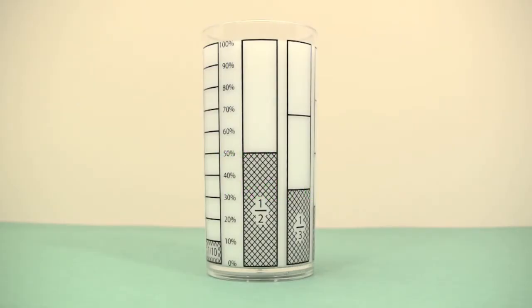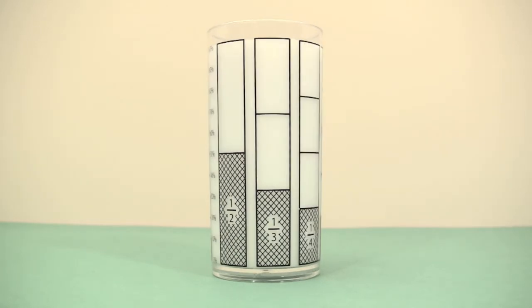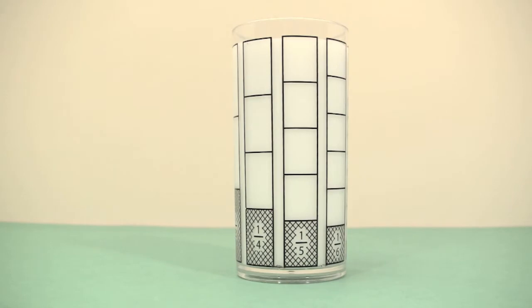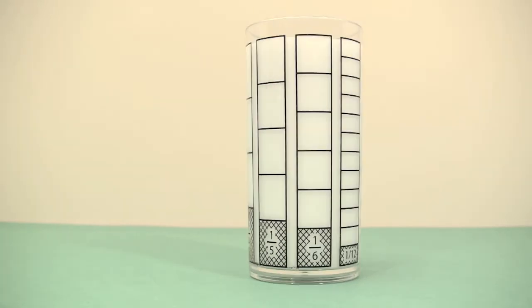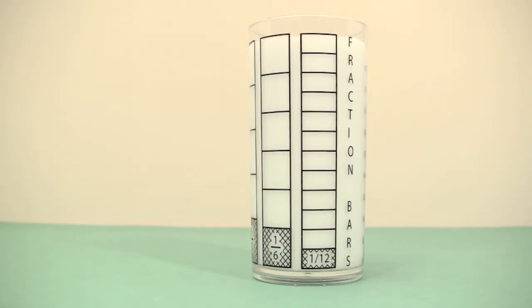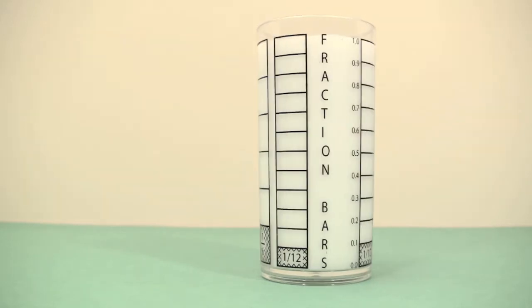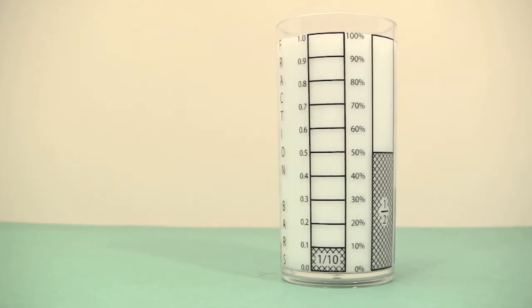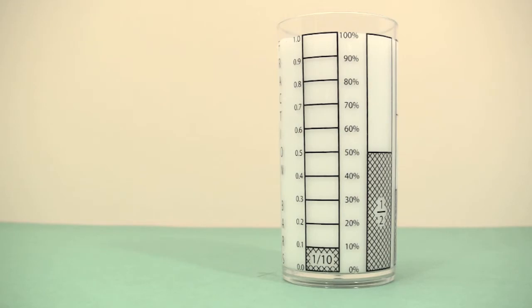This is a math glass, sometimes called a fraction bars glass. It shows halves, thirds, fourths, fifths, sixths, twelfths, and one final bar with ten parts labeled with tenths on the left side and percents on the right side.